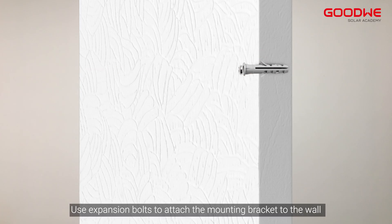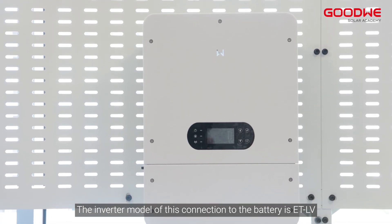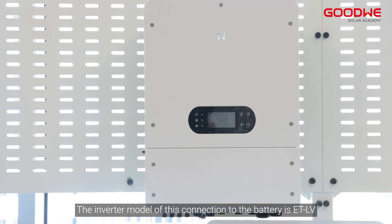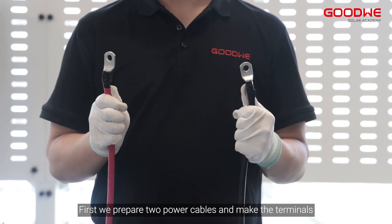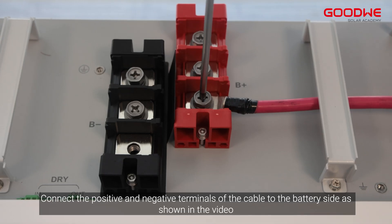For the final fixing of the battery, the inverter model for this connection to the battery is ETL-V. First, prepare two power cables and make the terminals. Connect the positive and negative terminals of the cable to the battery side as shown in the video.